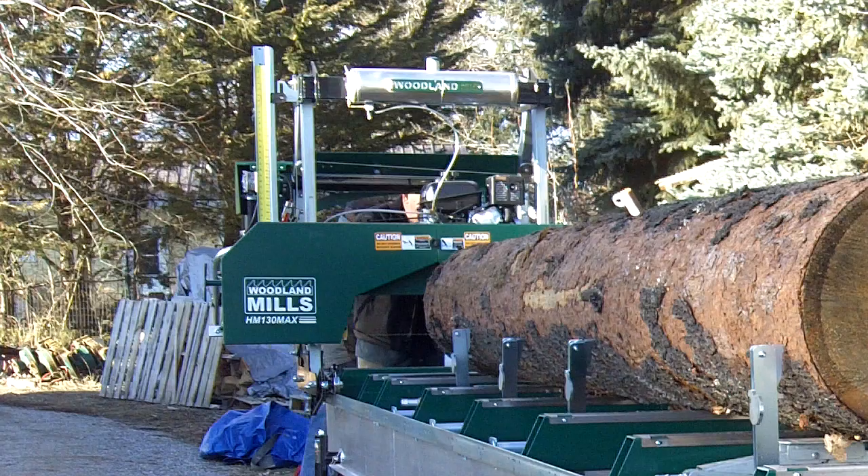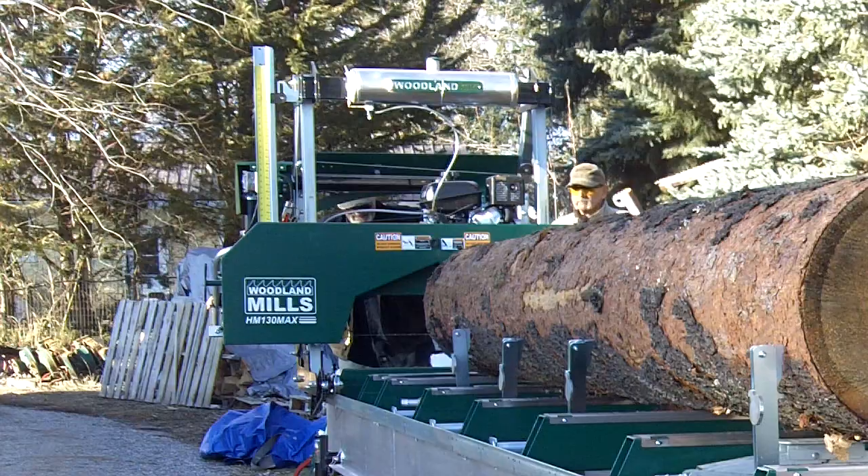Woodlands 130 max mill, homemade trailer. Maximum size log here, pretty big white pine. We're going to give it a try. First cut on a large tree.